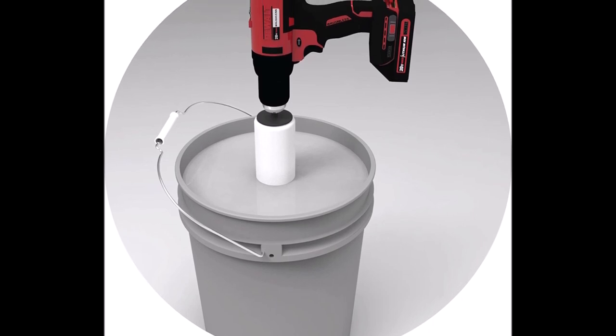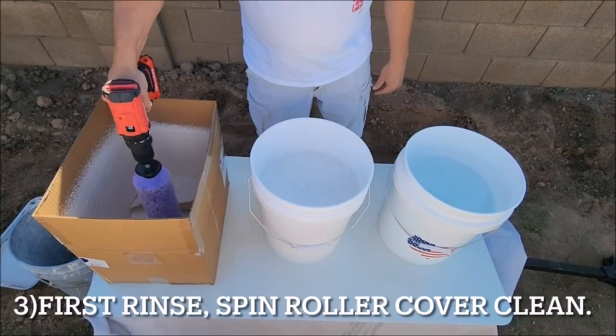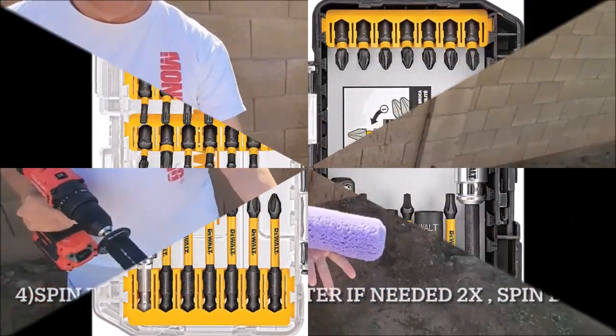The process is simple: attach, insert, spin, and dry. Say goodbye to the nightmare of starting your next job with improperly cleaned rollers. The Spin Pro and Spin Pro Mini easily attach to any drill, making them incredibly versatile and convenient.